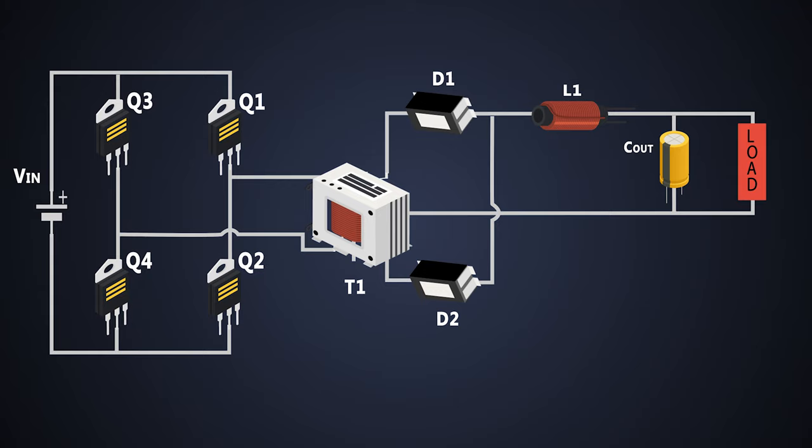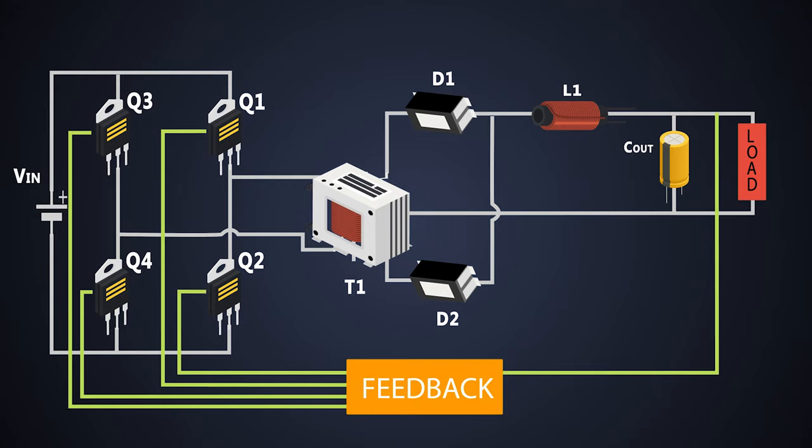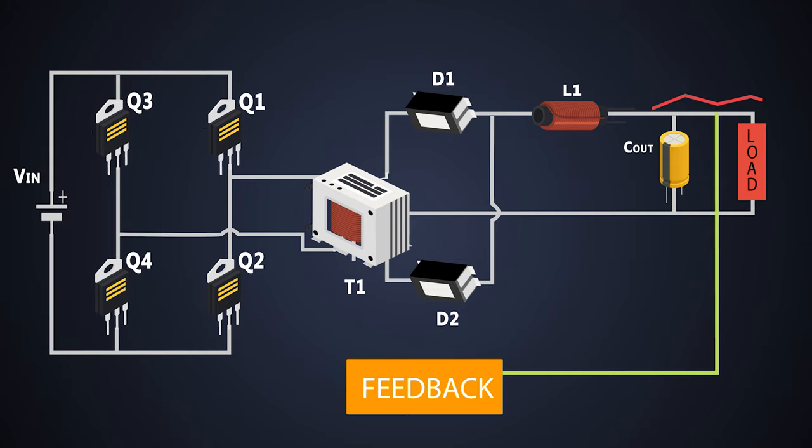The primary side of a full-bridge converter is connected to the input and the secondary side is connected to the electrical load which we have to provide the power. The pulse width modulation signals are provided to these MOSFETs which switch them on and off, and that's how we control the direction of the current flowing through the circuit and we get the regulated output power at the secondary side.